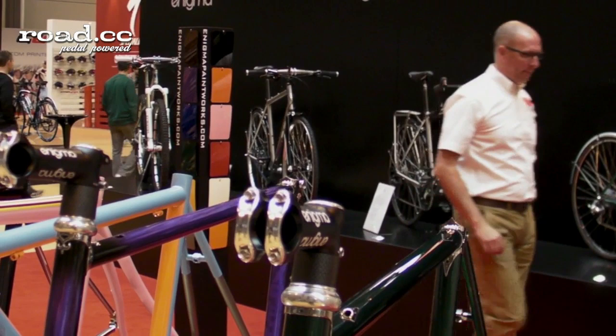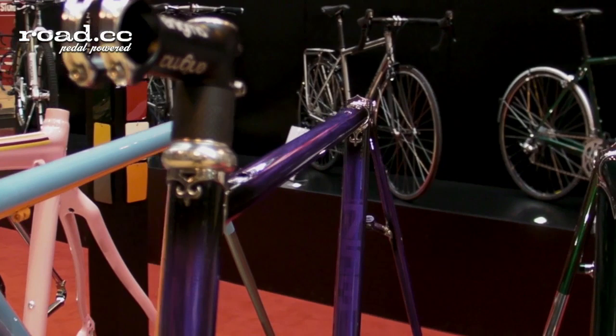My name is Jim Walker, Enigma Titanium Limited Director. I'd just like to introduce to you our new paint facility. We're showing some frames here that we've painted especially for the show. For 2014, we've invested in a brand new paint plant.